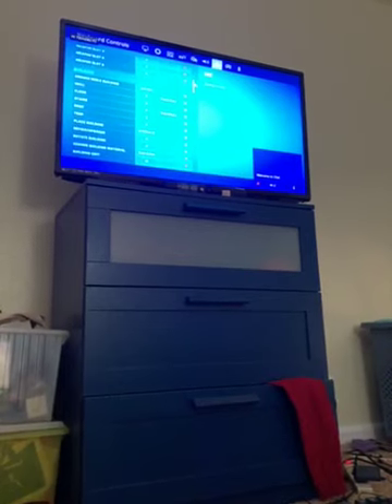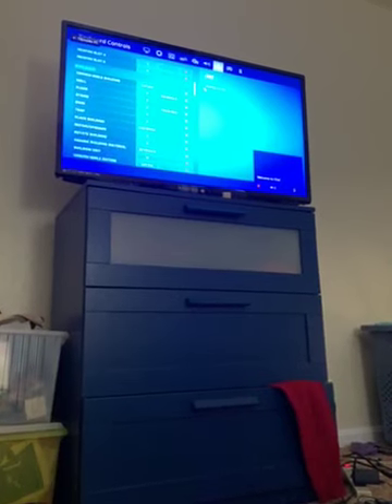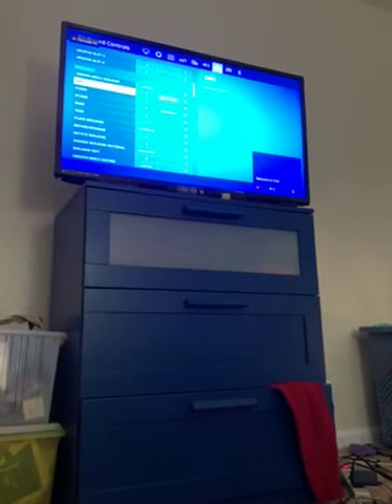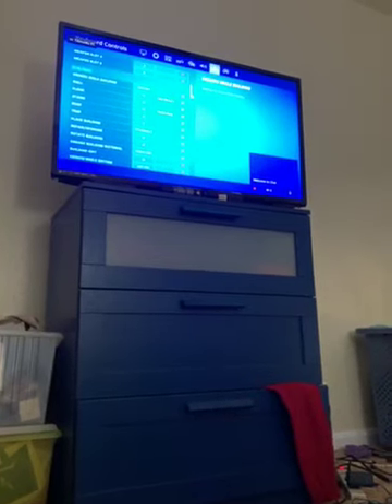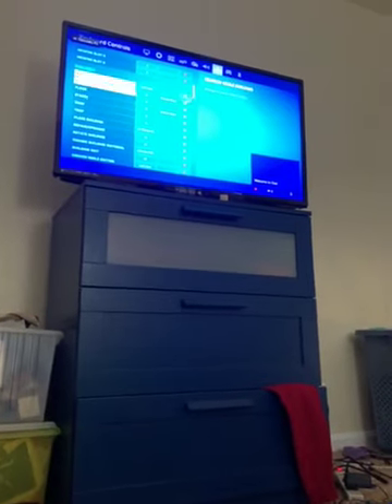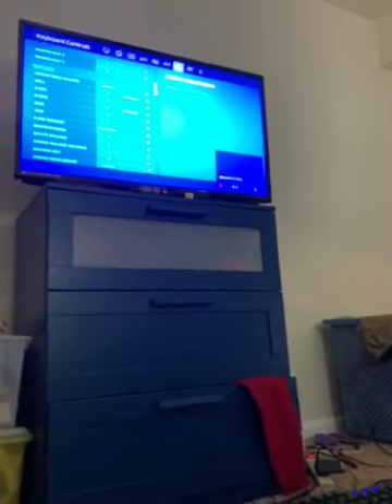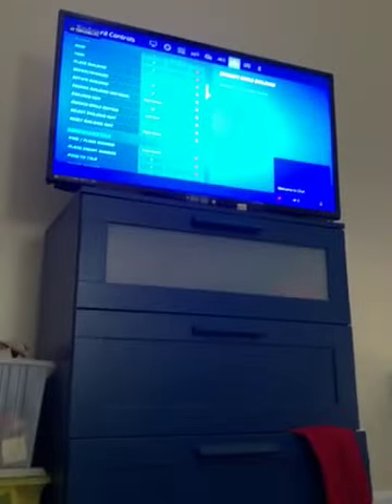Now for building: crouch wall is left control, wall is Z, thumb mouse button for wall, floor is X, stairs is C, roof is V, trap is Y. Place building is also set there.